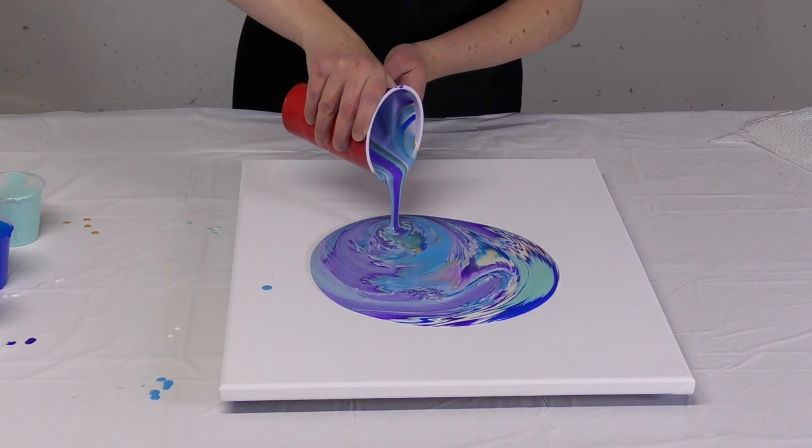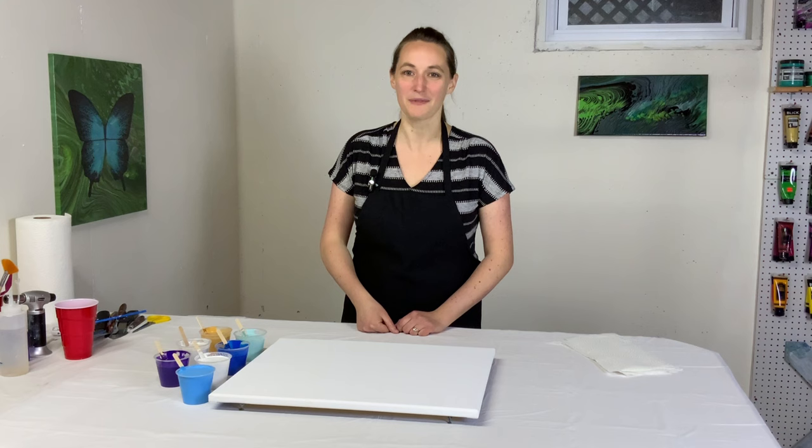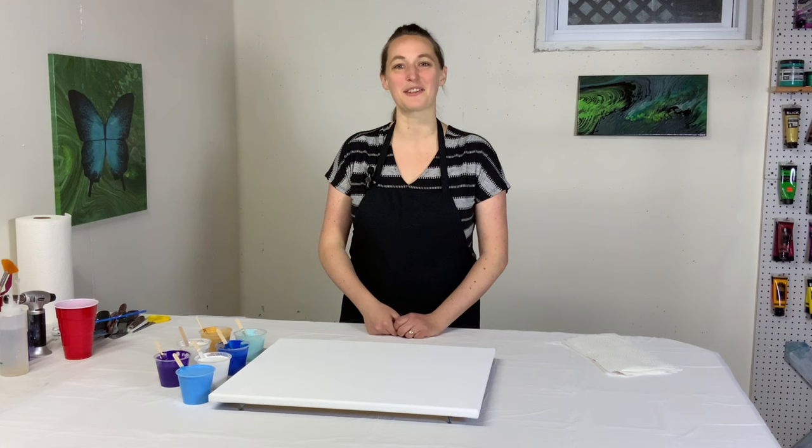Hey everybody, it's Anna. Welcome back to my Fluid Art channel and happy Easter. For me as a Christian, Easter is one of my absolute favorite holidays and I love celebrating with the church — Jesus conquering death and saving us from our sin. So I love making Easter inspired art.